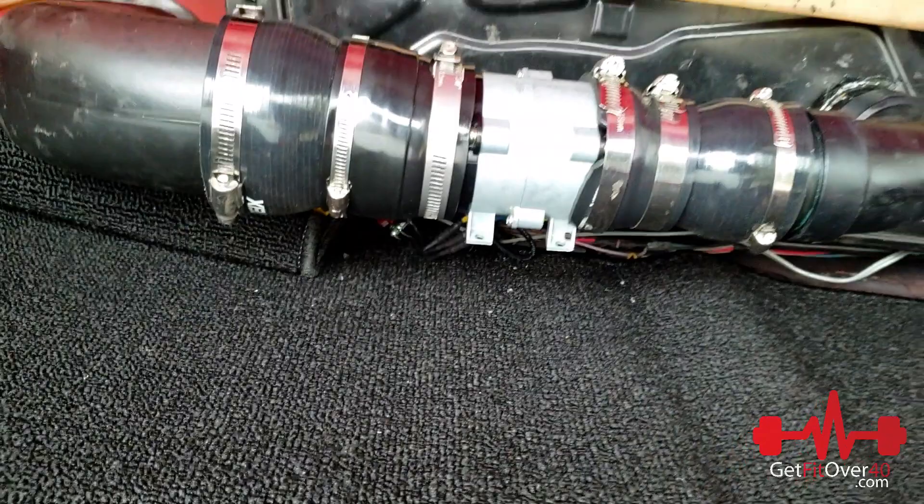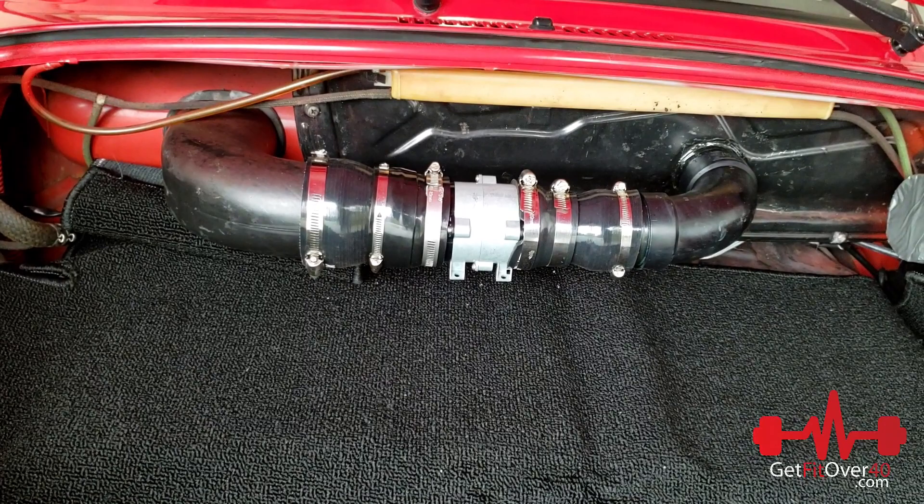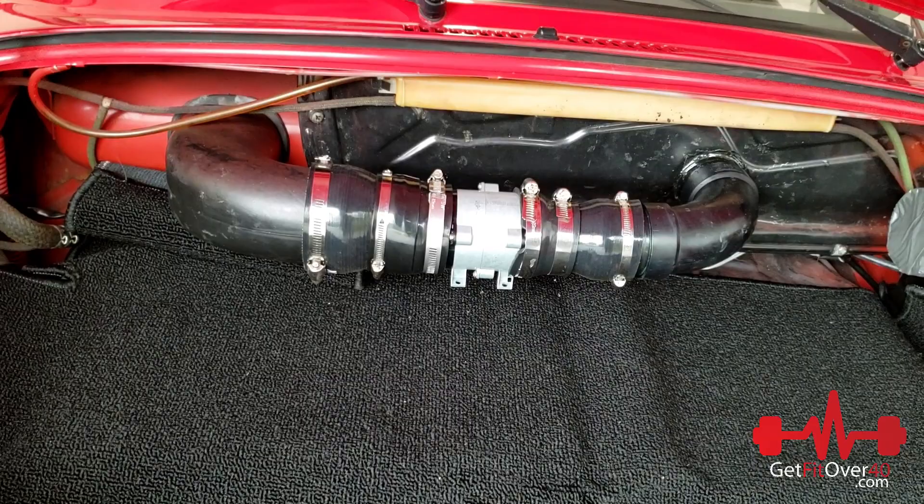I changed it over to the NiCad battery setting, which is closer to a car battery or lead battery in terms of the voltage moving around a bit. Now it's not affected — when I turn my lights on or other things in the car, it doesn't affect the fan speed. A lot better now.